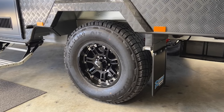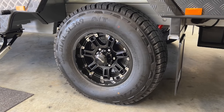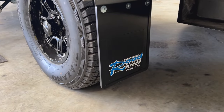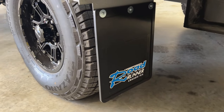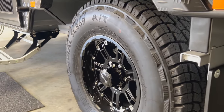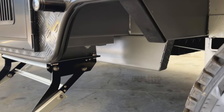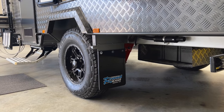This caravan has been spec'd with all-terrain tyres, though the van as standard comes with 265 mud-terrain tyres on a 16-inch wheel. For the chassis we have an Australian-made Roadrunner chassis — it's a six-inch chassis all the way through with a six-inch A-frame. It's a super gal chassis with hammertone paint applied.